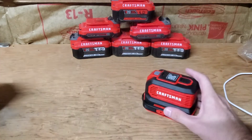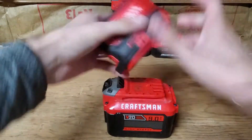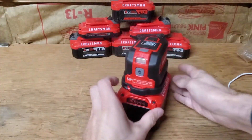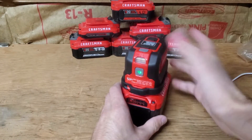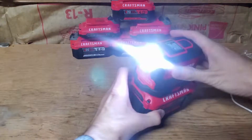To give it a fair chance, we're going to be testing it on the 9 amp hour battery. As far as I know, this is the biggest battery that Craftsman makes for the 20-volt lineup. So we're going to be fair to it and give it the maximum. It does have a fan in it and it has a light.